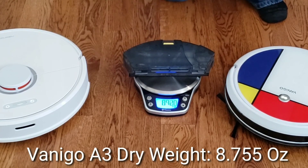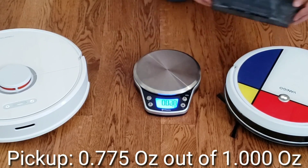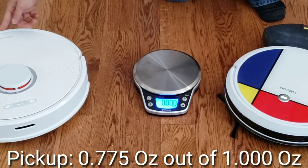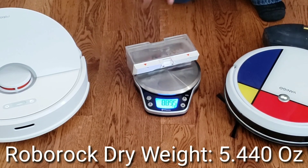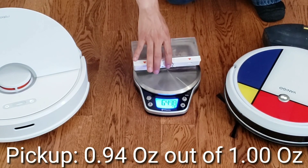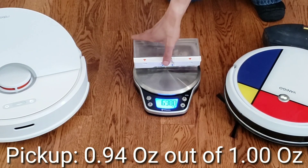Okay, so we're going to start with the Venego A3's dustbin and we're going to see how much it picked up. If you like this type of video, please smash the like button — it helps me gauge if this video is popular or not. Also, if you're new to my channel, welcome. My name's Nathan. I do a lot of crazy robot vacuum reviews, overviews, unboxings. I also showcase if the robot does fail on camera, like it did in this video.